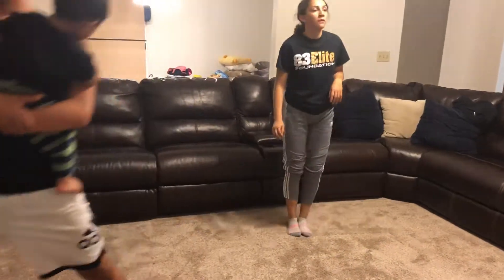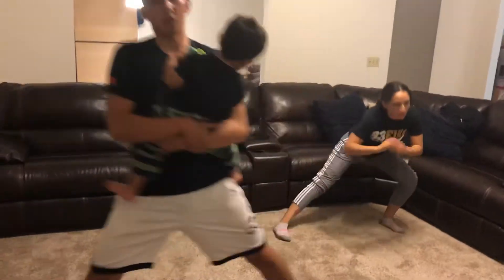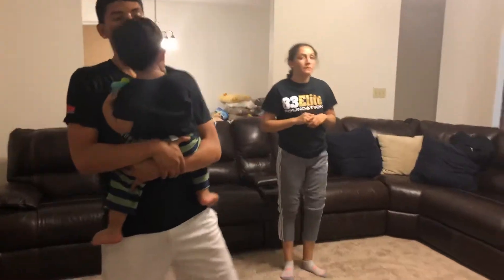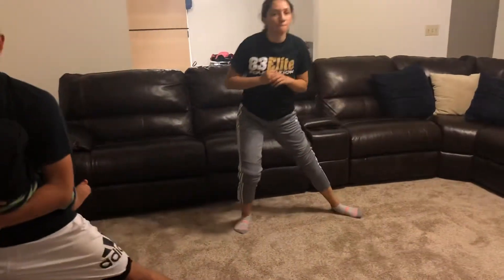By the way, if you guys need any personal workouts — you know, you want something specific for football, baseball, basketball, or soccer — just reach out to me and I'll be more than glad to send you a workout.